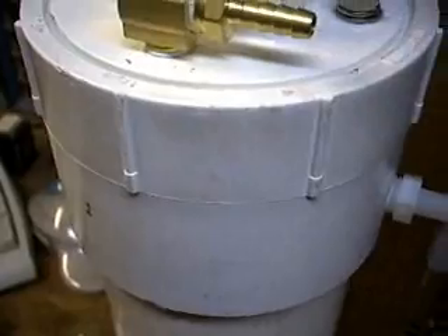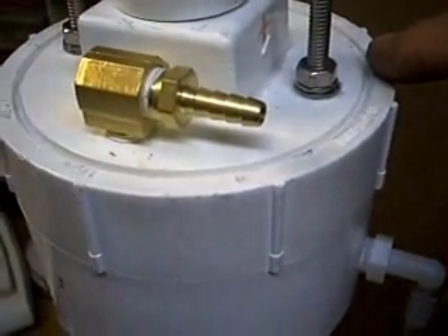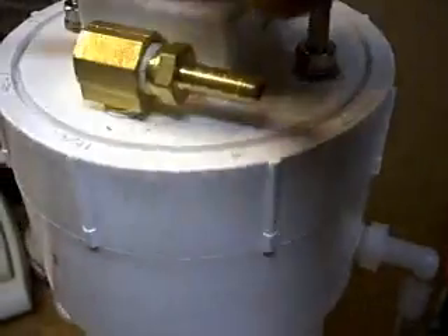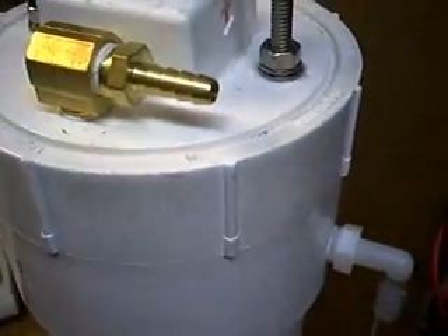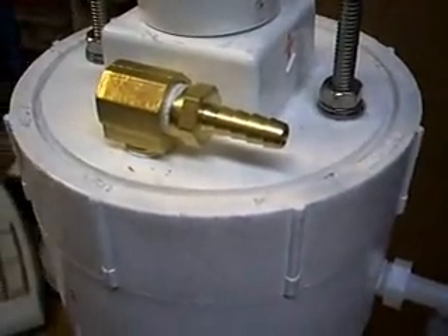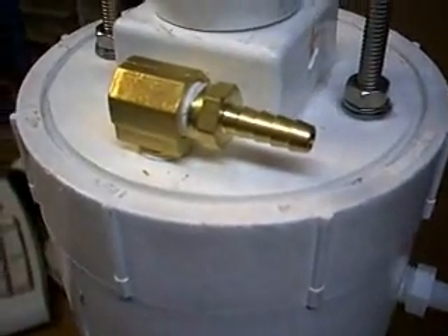So what I'm going to do to seal this cell now is just take a bead of the Goop Marine adhesive and fill the groove. When I need to take the cell apart, all I need to do is take my knife and just cut it, and it will probably peel right out when the time comes. Because it sticks extremely well, but it does come off cleanly after you pull it off if you put it in there neatly enough. So it's going to make an excellent O-ring.